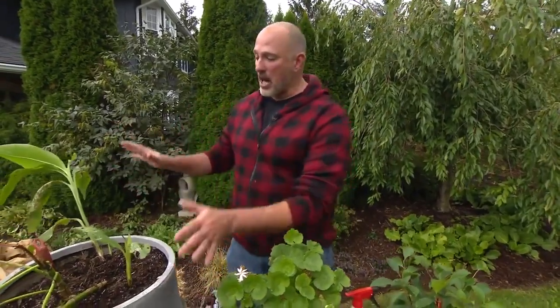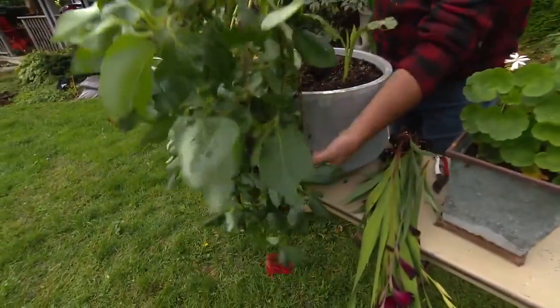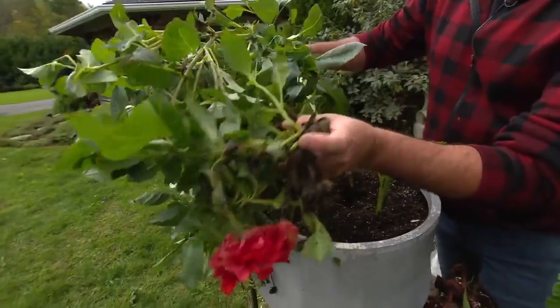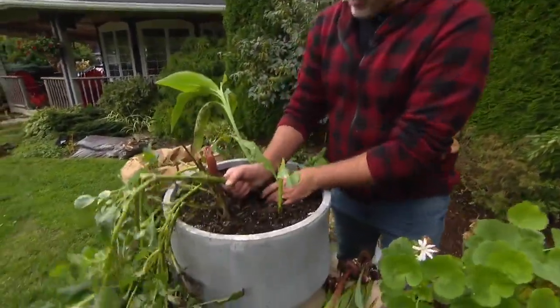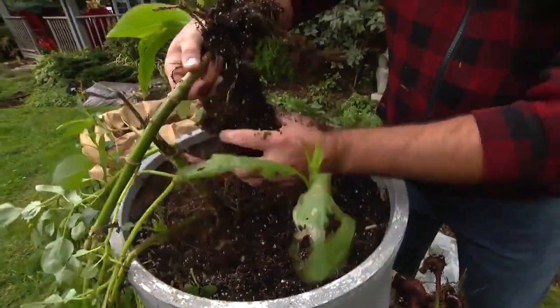What about the plants we have in our outdoor planters — what can we do with them? Well, some of them are definitely salvageable. This planter here was gorgeous all summer long — I had fantastic dahlias in it. There's one last bloom there, but as you can see, it's done. So what we're going to do is take up a lot of the plants. I'm going to free this dahlia up — there's the root right there.